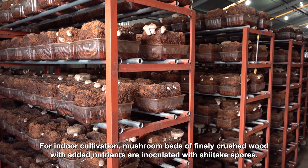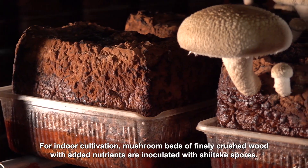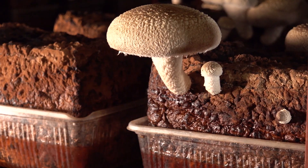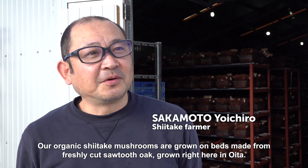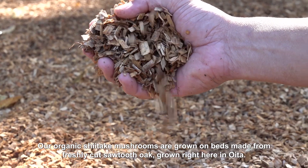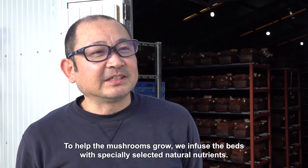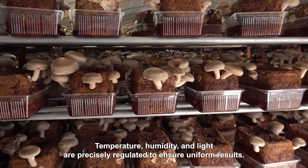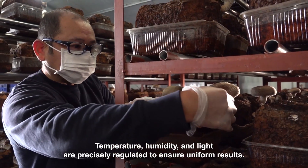For indoor cultivation, mushroom beds of finely crushed wood with added nutrients are inoculated with shiitake spores. Our organic shiitake mushrooms are grown on beds made from freshly cut sawtooth oak, grown right here in Oita. To help the mushrooms grow, we infuse the beds with specially selected natural nutrients. Temperature, humidity and light are precisely regulated to ensure uniform results.